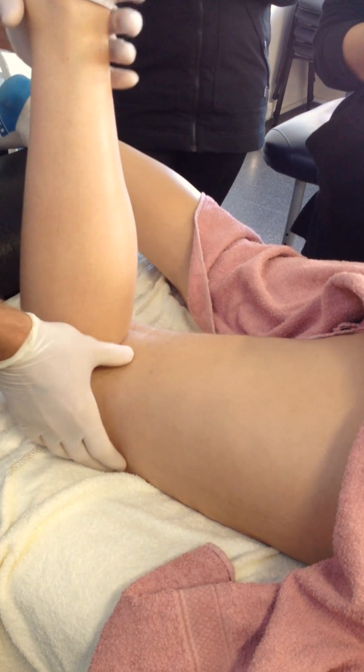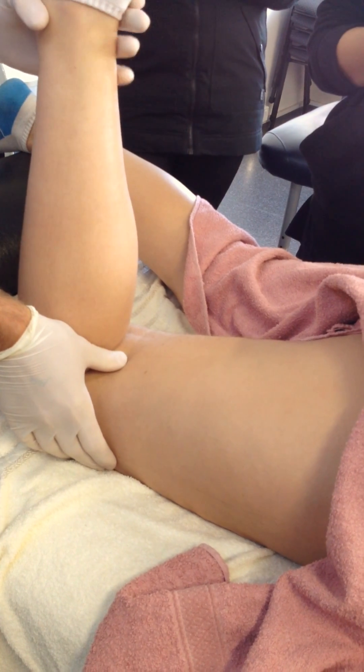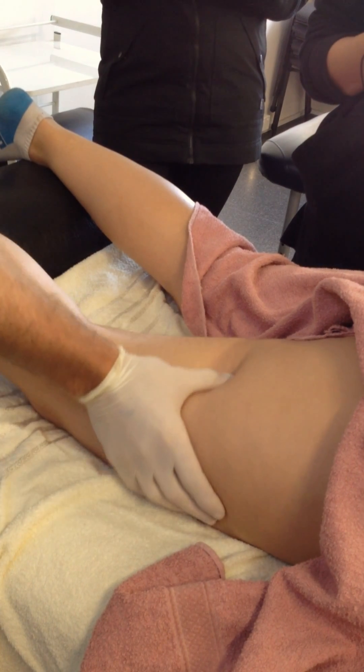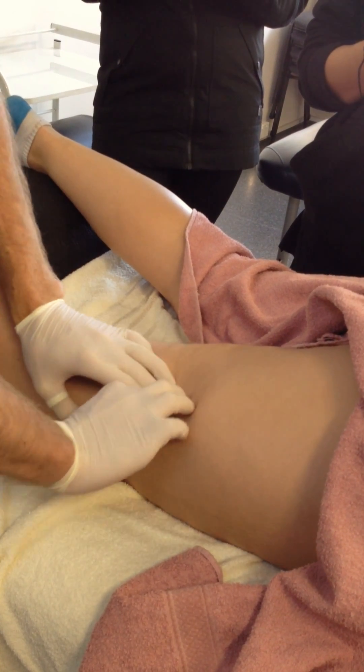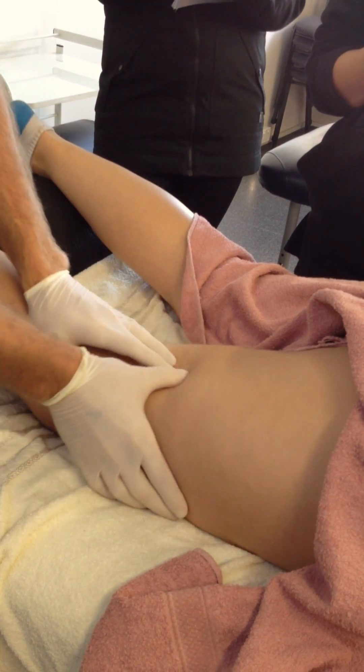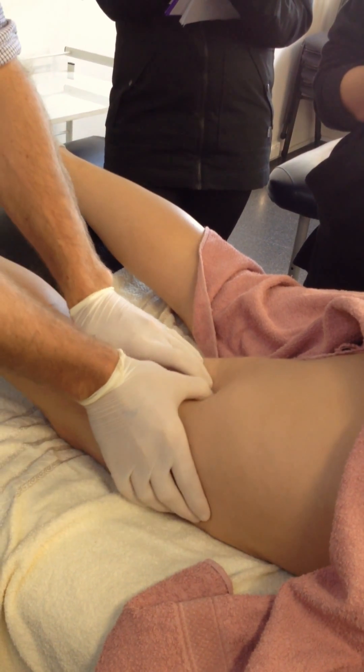We can differentiate these via internal and external rotation of the knee, getting the patient to actively do it, and palpating the contractions medially and lateral. Palpating through the muscle, trigger points generally arise in the distal half of the muscle, so that's the spot we tend to go for.